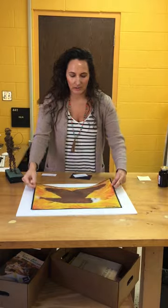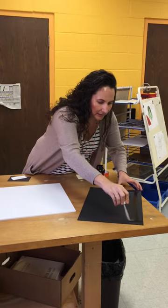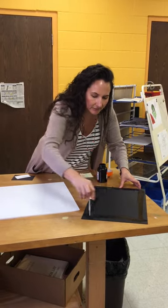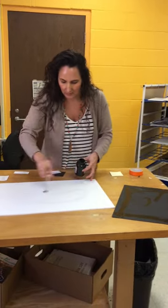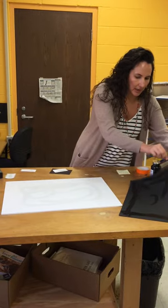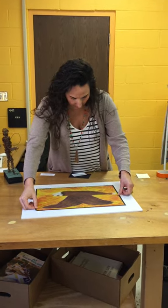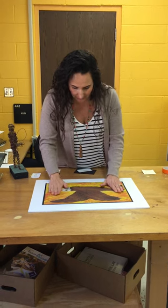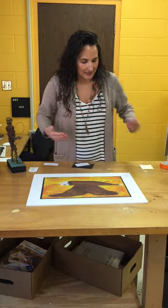Then you're going to glue this down. You can use rubber cement, glue stick, or whatever adhesive you want. Now I'm going to carefully center this so that there's two and a half inches all the way around. If you're a perfectionist, you can take a ruler and measure two and a half inches all the way around — but I'm just going to eyeball it.